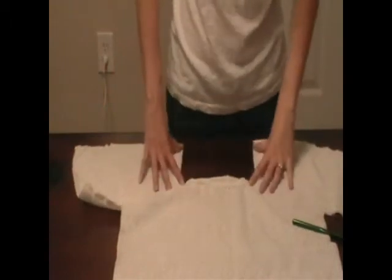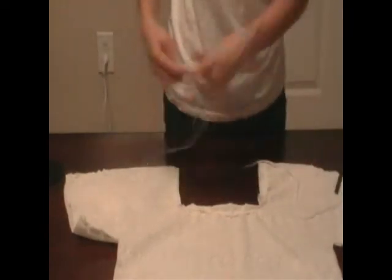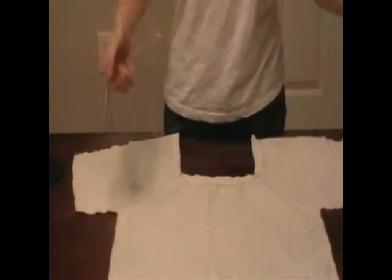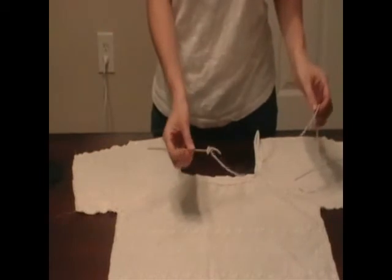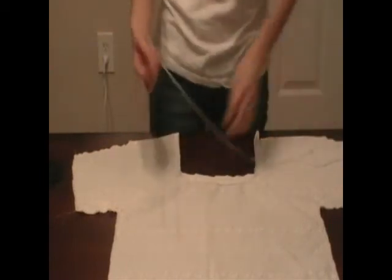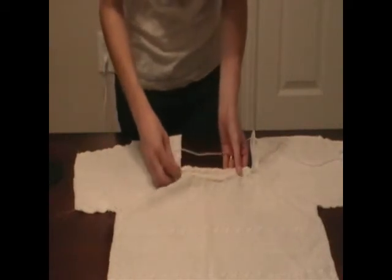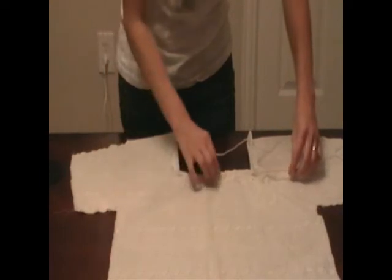Now that we have our little pocket sewn we're going to thread our yarn through it and make our drawstring. I couldn't find my crochet hook so I'm going to use a wooden skewer instead. I've tied the yarn to the end of it and hopefully it'll stay on while we're running it through. Just run it through very gently.